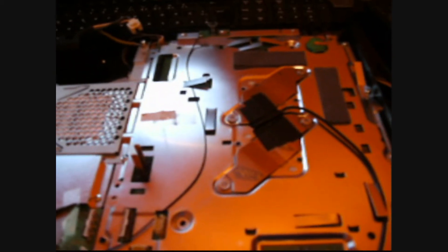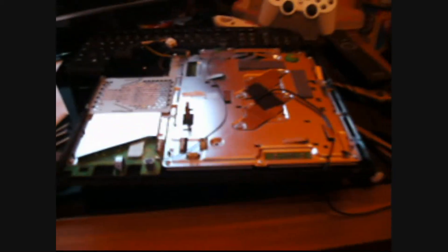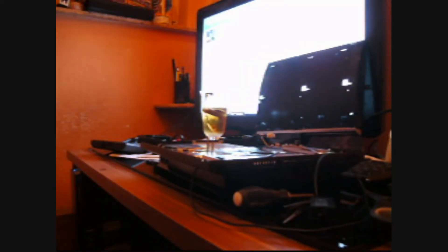Now let's reassemble it. I'll put my camera somewhere so you can watch. Okay, let's rebuild it.